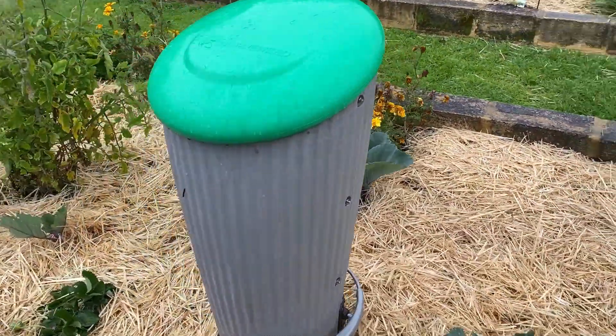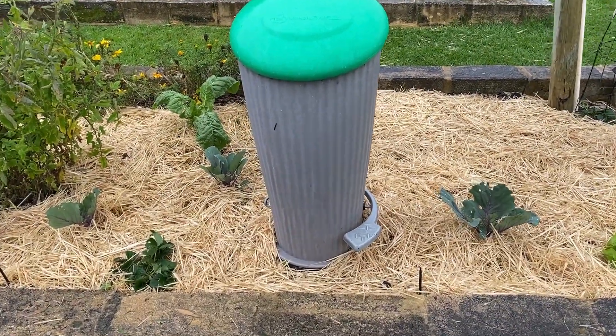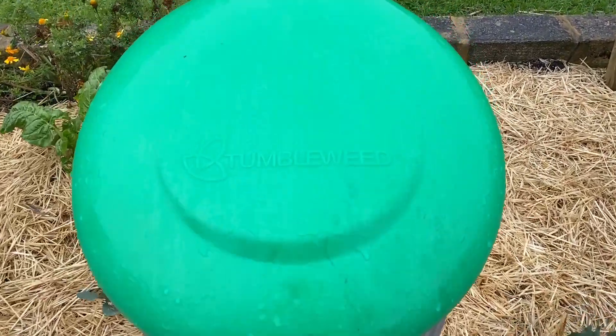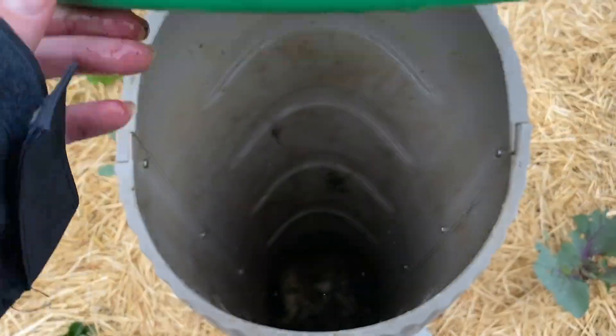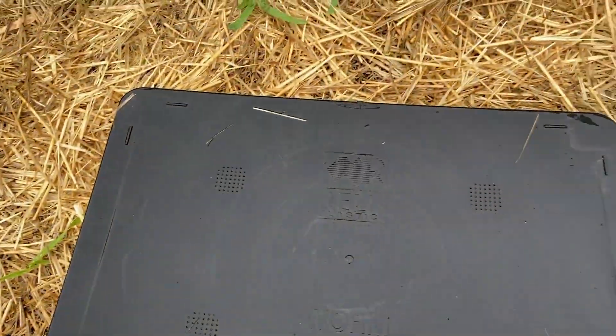The plants you plant around your subpod will benefit from the work these worms will do, as the worms will deliver the nutrients directly to the plant's root system. They'll aerate and condition the soil as they move through it and help the soil retain moisture.